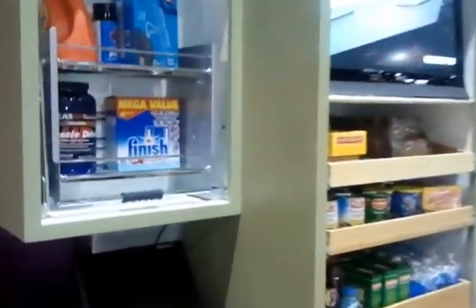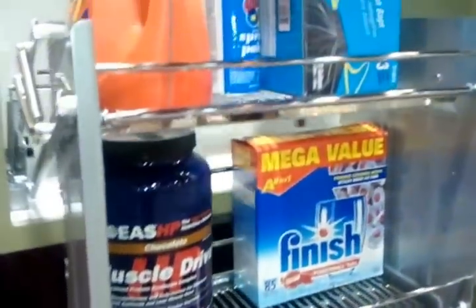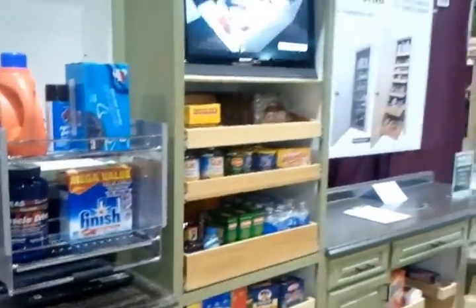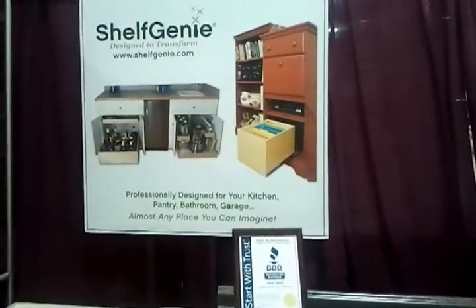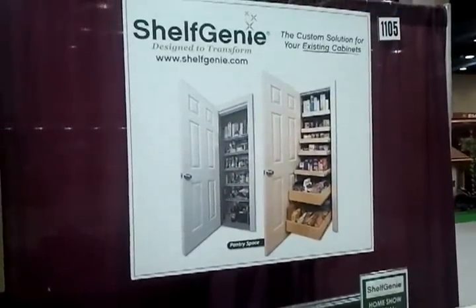We also have the pull-down organizer, so you can see how that setup works. And our new signage — we don't have the frames done on those yet. And then over here to show our closet pantry, which we get a lot of requests for.